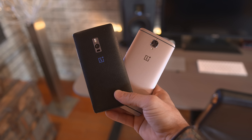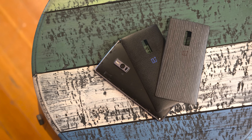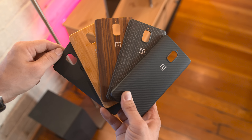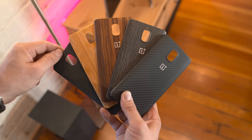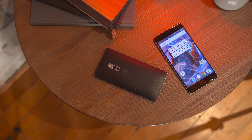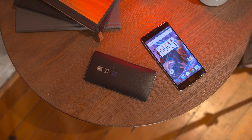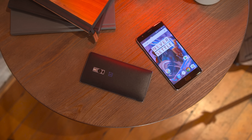So if you haven't noticed, this phone looks a bit different from its predecessor. Gone are the swappable back covers of the OnePlus 2, and instead we're given an assortment of cases to choose from to customize things a bit. But if you're not into those, you can always switch things up with a dbrand skin like I have here on my OnePlus 2 — I'll leave a link below if you want to pick one up.